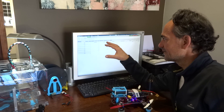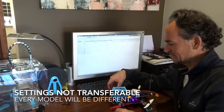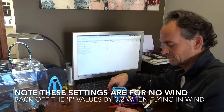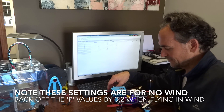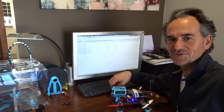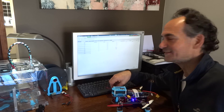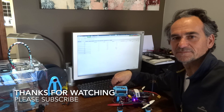The other thing is I can't just say use these settings and it'll be right for your model, because it's going to be different depending on a whole lot of factors including your frame geometry. So anyway, good luck. Give autotune a try - if you crash your copter, it's not my fault. I didn't invent it, but it worked for me so I'd recommend it.